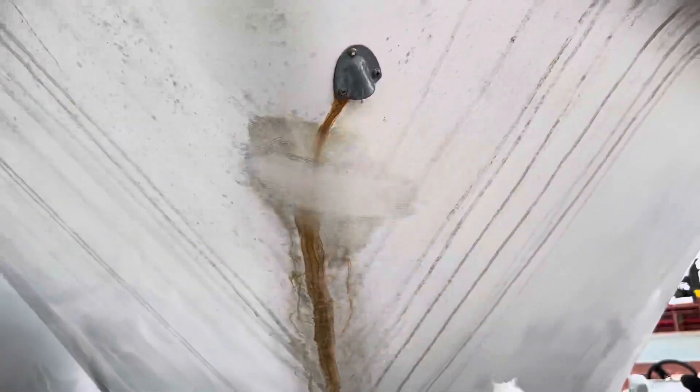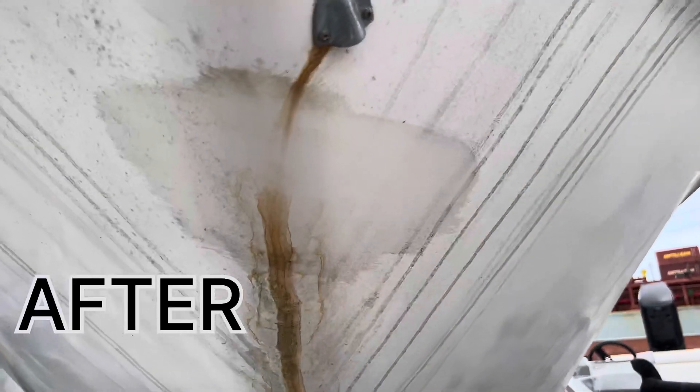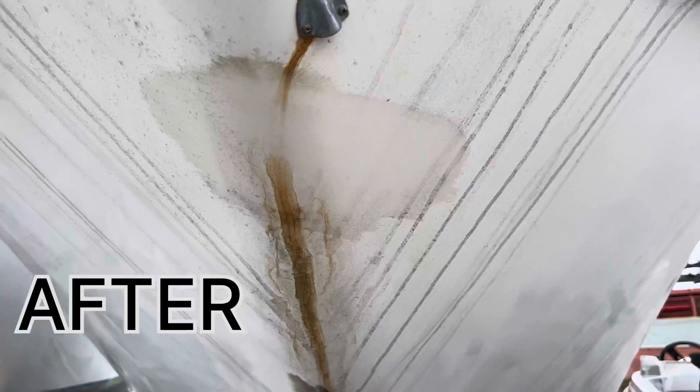Apply the cleaner to a damp cloth or sponge and wipe the surface. Wipe away with a clean cloth and notice the difference. Some rust stains might require multiple applications.